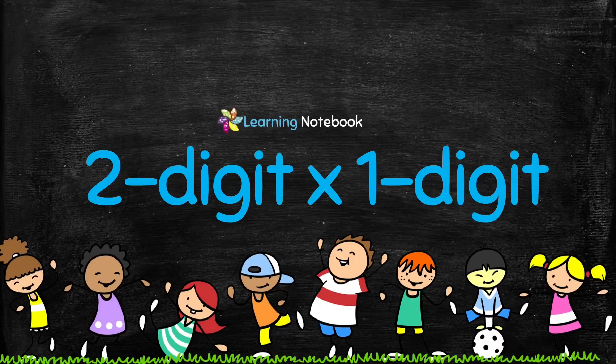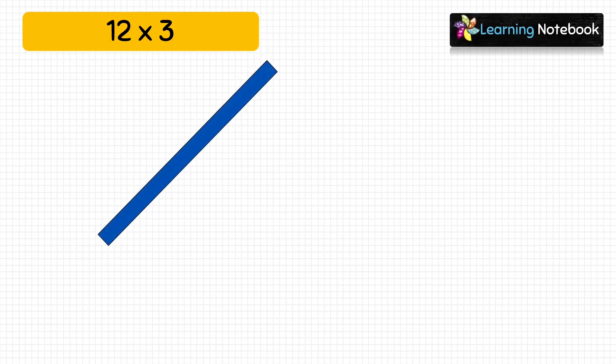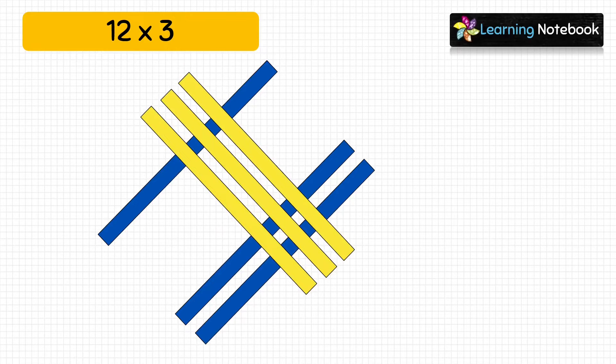Let's first learn how to multiply a two-digit number by a one-digit number through this activity. Let's find 12 × 3. To represent 12, take blue strips and paste one blue strip to represent the tens place digit which is 1. Next, paste two blue strips to represent the ones place digit which is 2. Now to represent 3, we will paste 3 yellow strips as shown here.